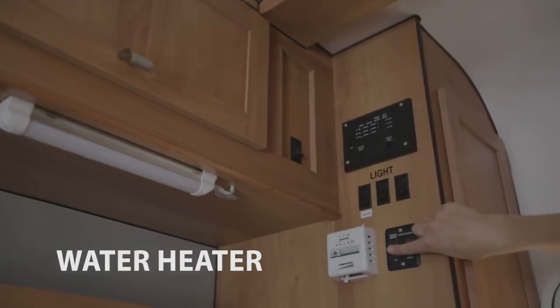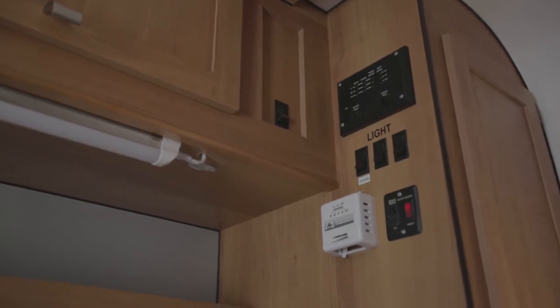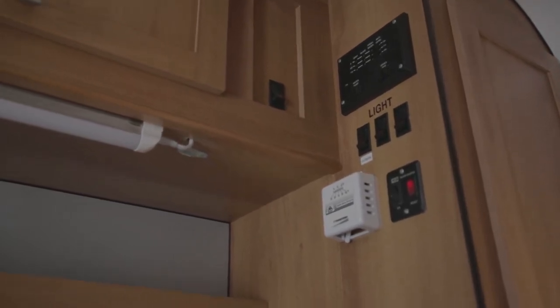On the wall you will find a switch to turn on the water heater. It takes about 15 minutes to heat up. Remember to turn it off after use.